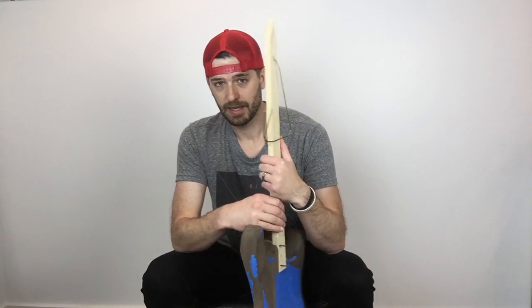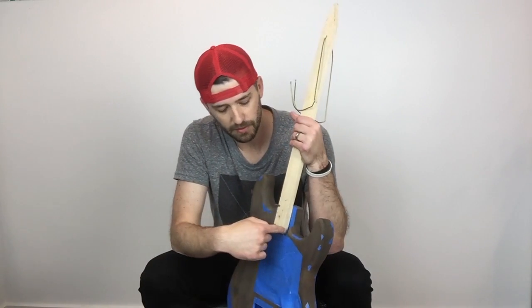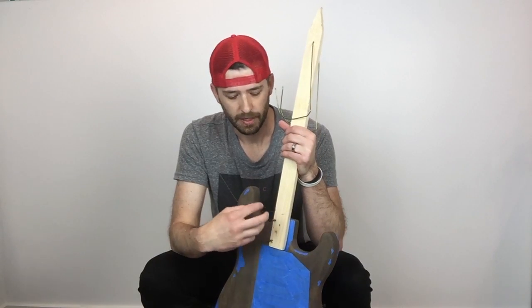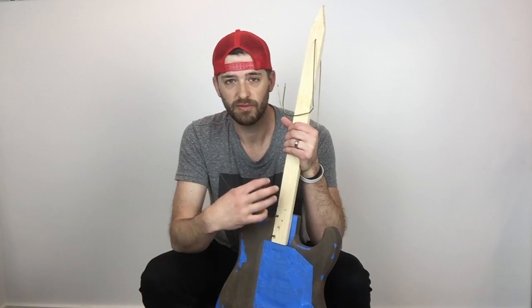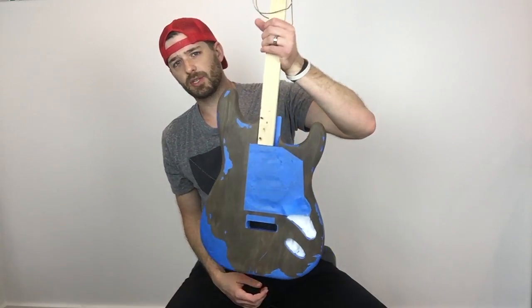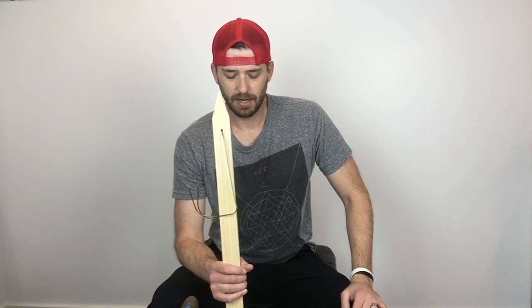So this is the method I came up with. I also obviously taped off the neck pocket because I don't want paint getting down in there and making it so the neck won't fit. Other than that, I had a couple of pictures online of Strats that I kind of liked, so I took pieces of those different ones and followed those ideas as rough templates.